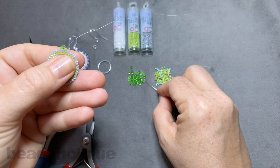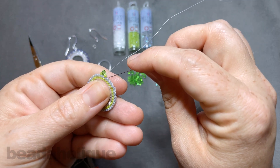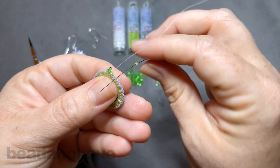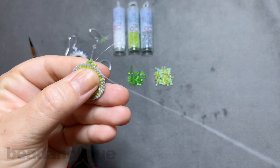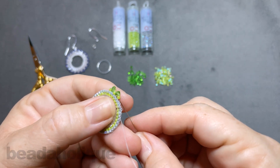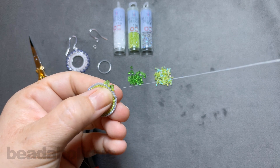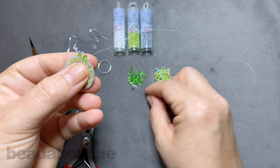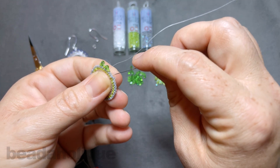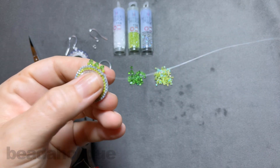Instead of picking up a seed bead first, we're now going to pick up a crystal and then a seed bead, and just repeat that. Skip over one and go underneath the second thread bridge, pull through, and the crystal is going to sit right on top. Then come back up through that seed bead — and you guessed it, we're going to continue. So now you just pick up a crystal and a seed bead, skip over one, go into the next one, and do this all the way around.